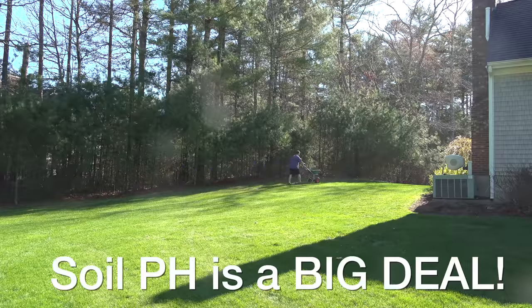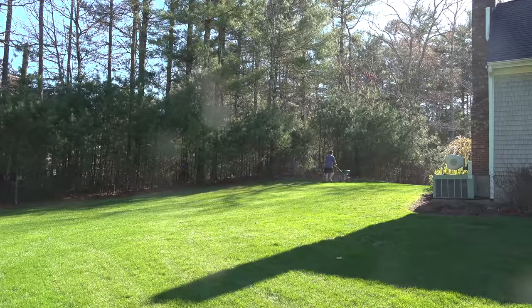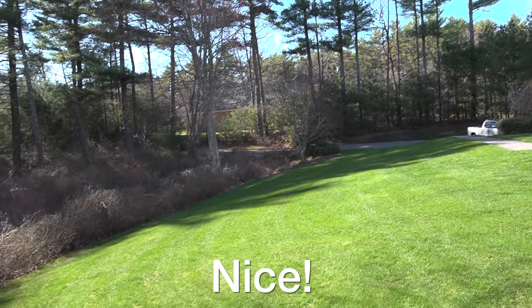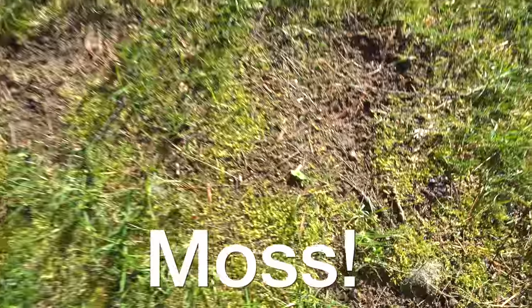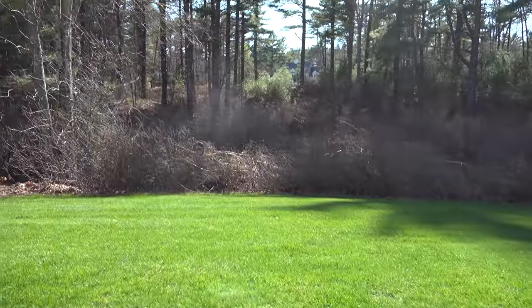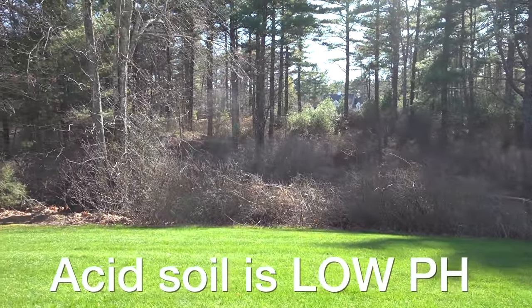The pH of a lawn is critically important. If it's out of whack, your lawn won't be the right color and it can't even take up things like fertilizer as well as it can if it's balanced. Another sign of a soil with low pH is seeing a lot of moss. Now around the edges of my yard, I've got a ton of pine trees and these really make the soil acidic, which means a lower pH.